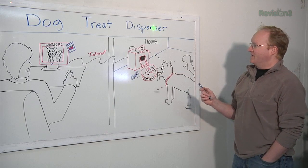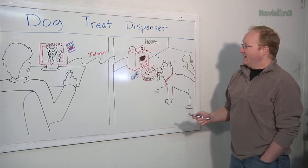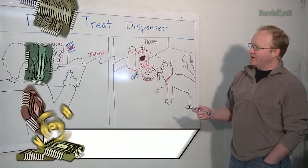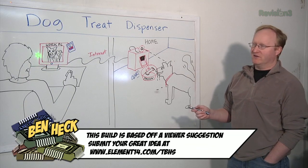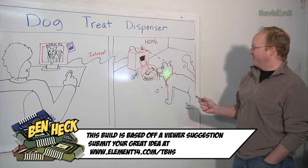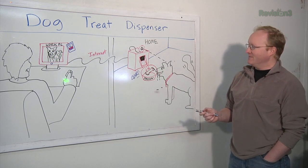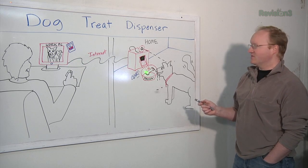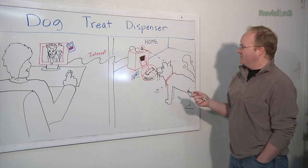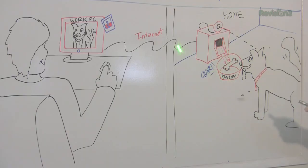Automatic dog treat dispenser. Here's the basic plan: there's a device in your home that can dispense dog treats and also has a webcam on it. The idea is you can log into this device from work or remotely on your lunch break, see if your pooch is standing in front of the device, and if they are, click a button to dispense one treat. This thing won't just give out treats randomly all day — you have to enable it.